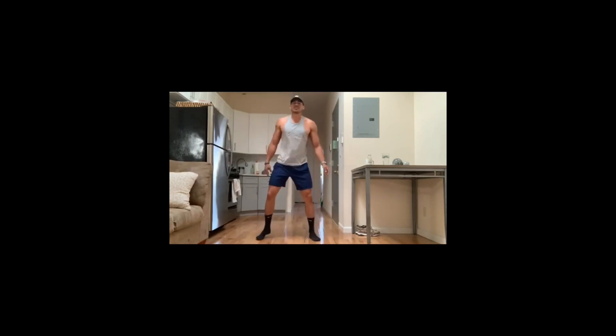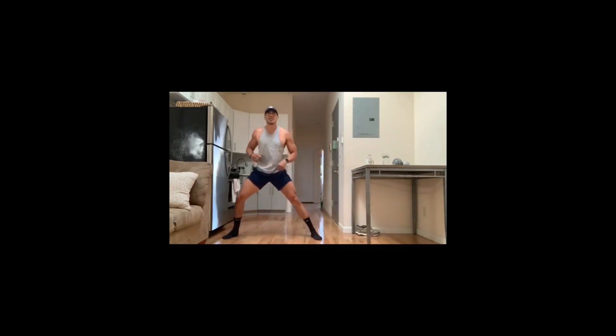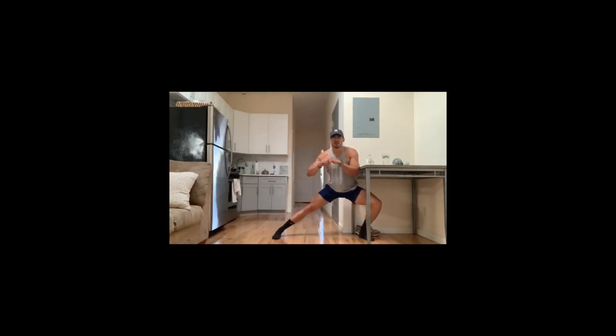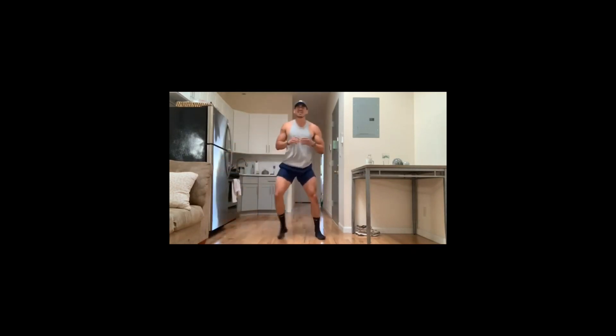Straight into 30 seconds of side lunges. Keep a straight body, reach out, step down. You'll feel that stretch in your hamstring and your hip. Straight to the center, back out. 30 seconds — take your time with these.